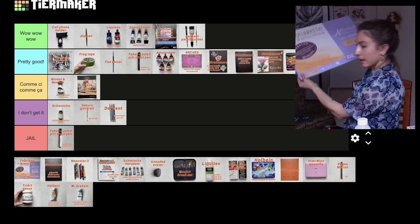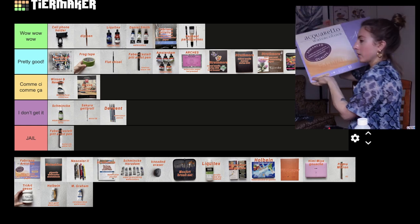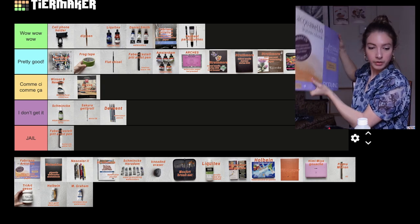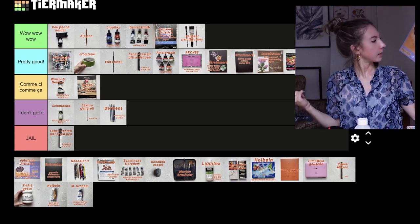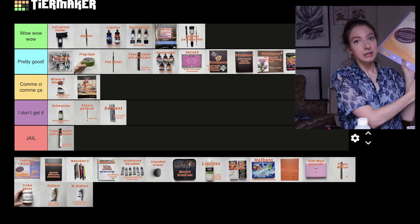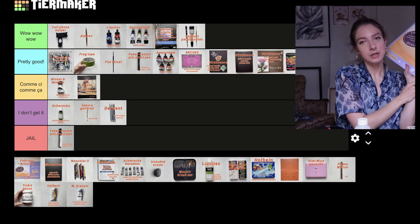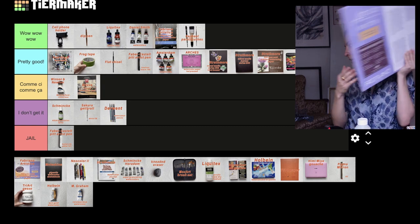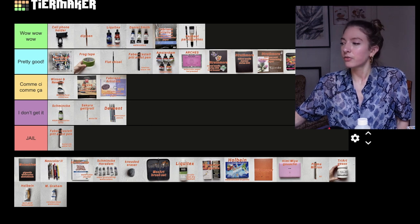Next we have the Fabriano Artistico cold press 300 gsm, 14 by 20 inches. I would put it in comme ci comme ça. I know it's a good brand but I haven't been blown away — the other papers I have are better. Also this size is not standard, so finding a frame is going to be a struggle. That said, if you give me this as a gift I'm going to be over the moon. It's good paper, I just have better paper — it's between pretty good and comme ci comme ça.